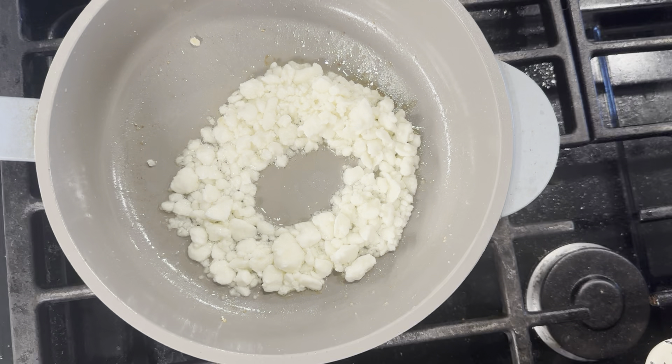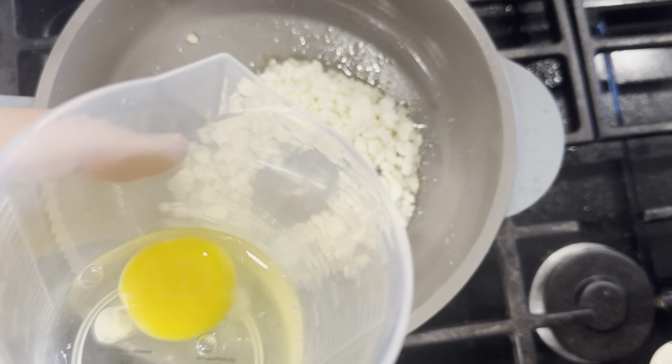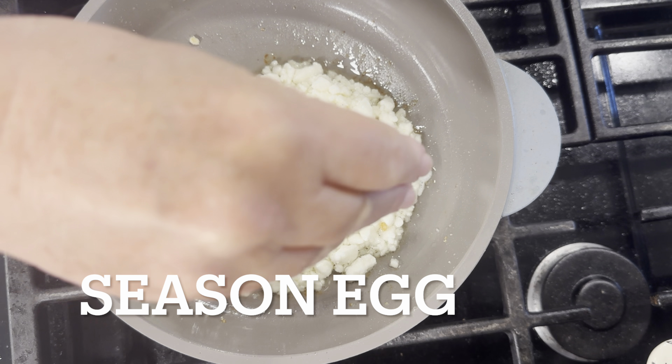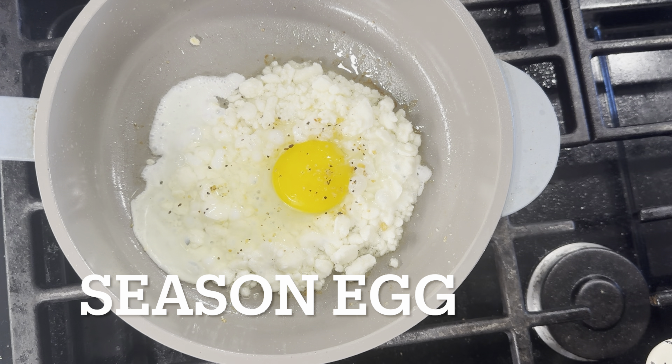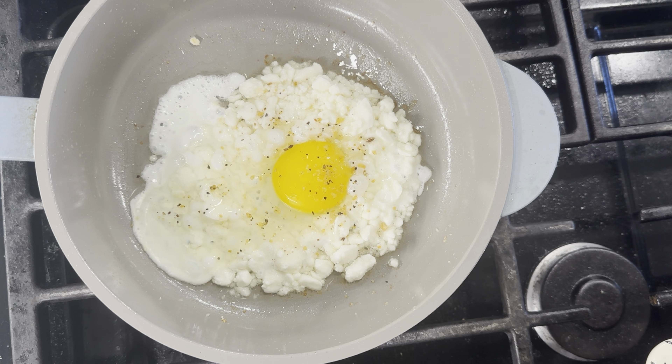After about two minutes, when the cheese is getting just a little bit toasty, I'm going to take my egg — which I've already cracked into a container — and pour it right in the center of the feta. This is where you want to add any seasoning you're adding to your egg.